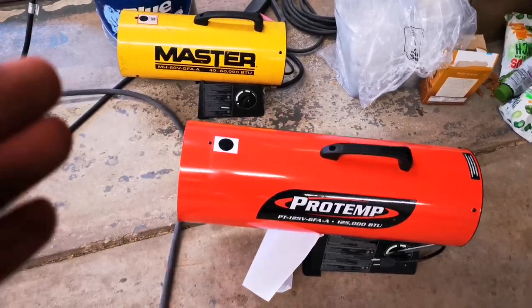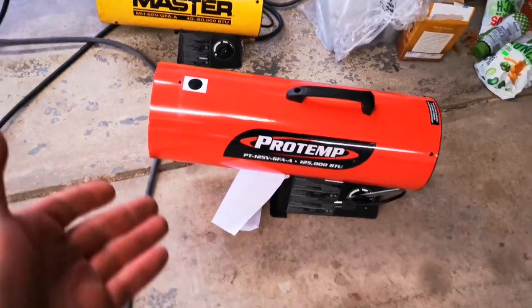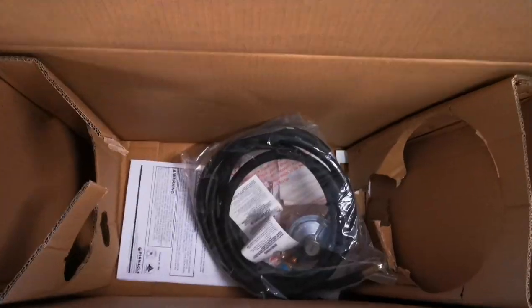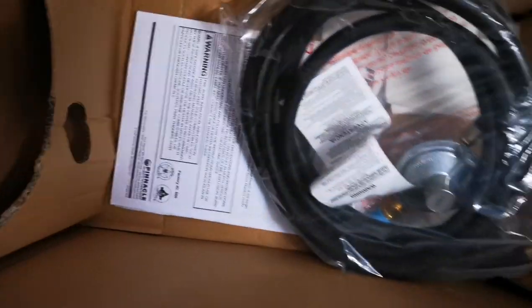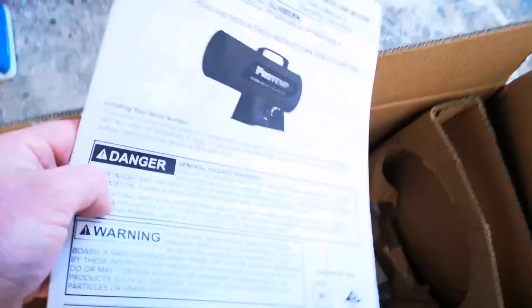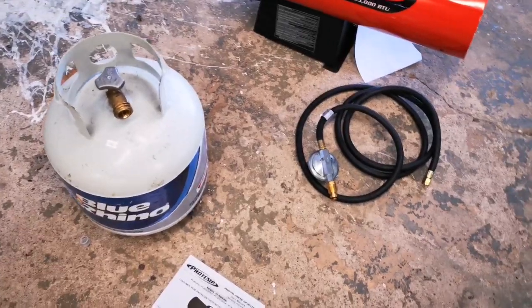Just to compare: this is a 60,000 BTU propane heater, and there's the 125,000. We'll see what kind of damage they can do. In the box you're also going to have instructions, a regulator — just the usual stuff. You know, don't light a cigarette in front of it or you might blow up the shop.